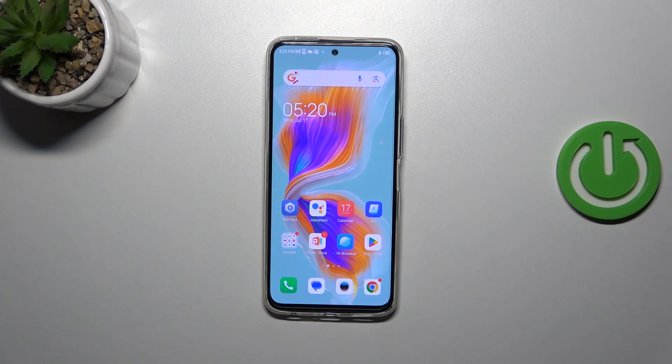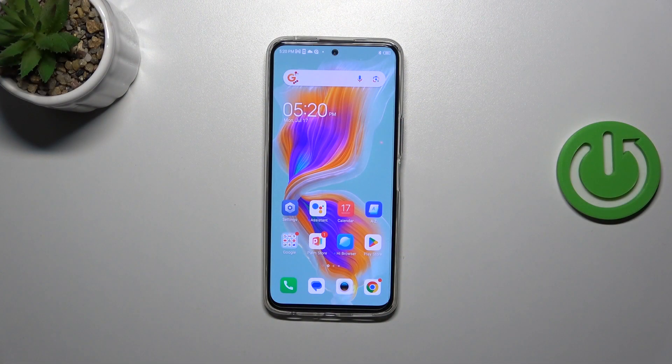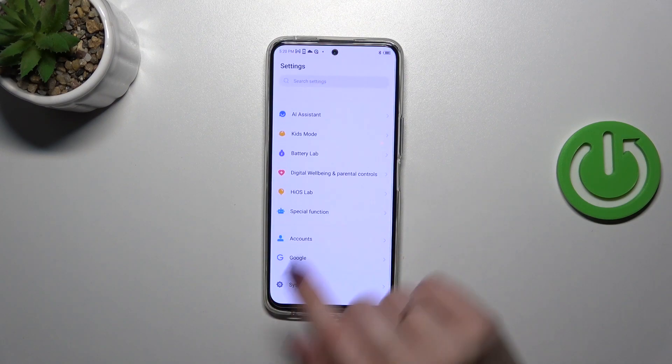Hi everyone. In front of me I've got a Tecno Camon 18 Premier and let me share with you how to add the fingerprint on this device. First of all, we have to open the Settings.